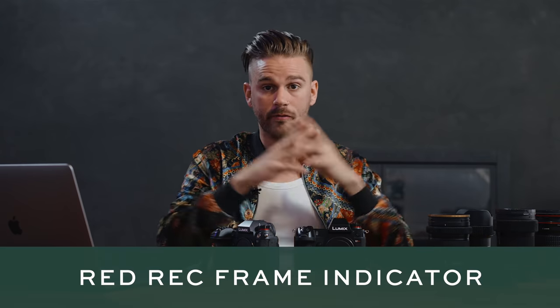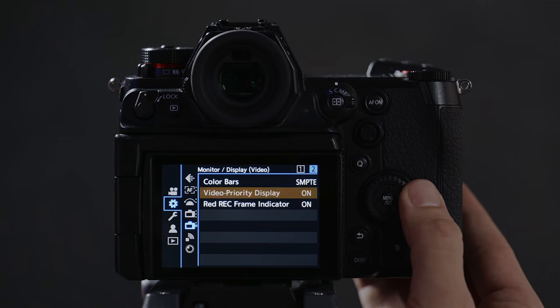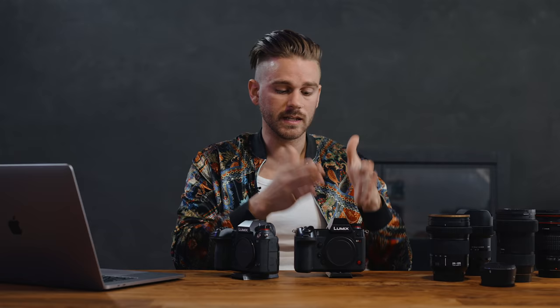Another amazing feature is the red record frame indicator. When you push the record button, not only do the tally lamps light up, but you also get a red bar around your screen letting you know you're recording. Because I'm mainly shooting with a monitor, I'm not looking at the tally lamps — but being able to have the red frame indicator show up when recording, which also transmits through HDMI to the monitor, is super helpful. I would love to see that implemented into all Panasonic camera lineups that use video features.